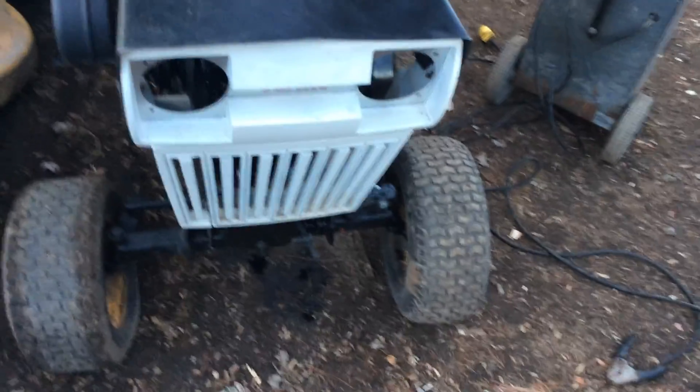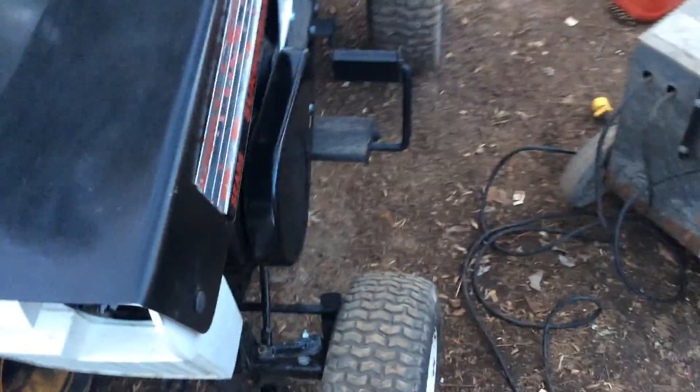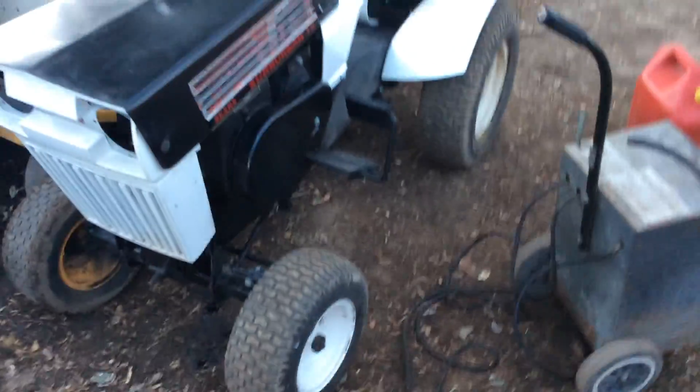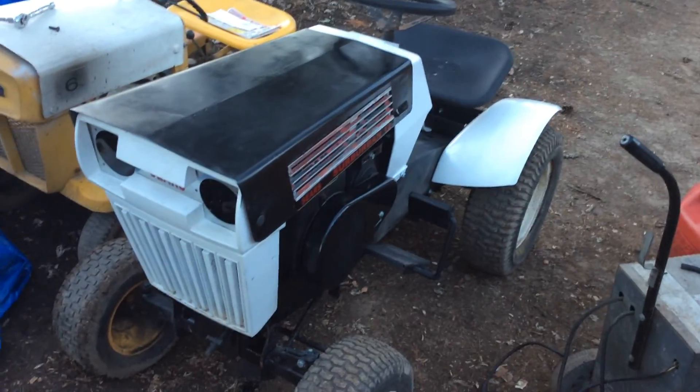I want this oil to drip out on the ground. I'll put all my tools back up and go back inside. It's cold outside, it's about 20 to 30 degrees out here.